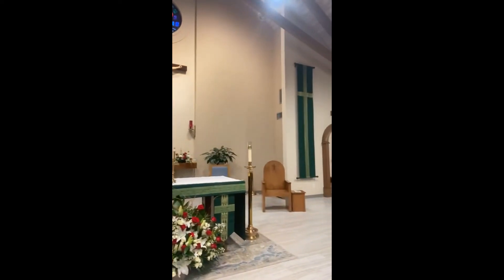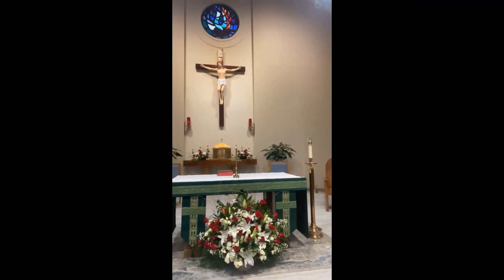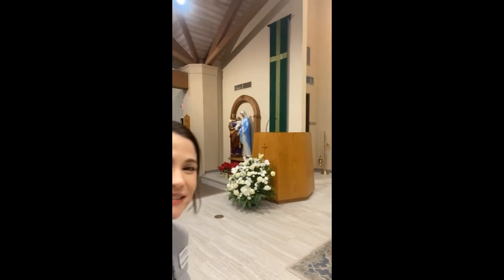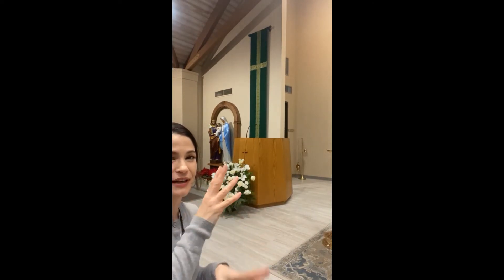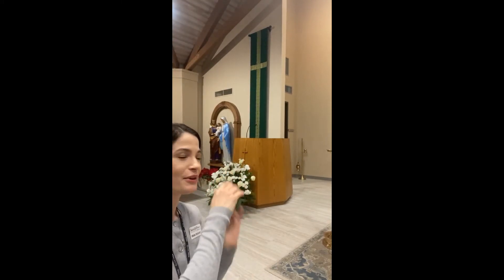Here we have the presider's chair where the priest sits, and other chairs for deacons and altar servers. Here we have the lectern where the Holy Bible is read. Behind it there's a bowl, which is used for incense at high Mass — these little rocks and spices that you light, and they smell really good. When they use it at Mass, the smoke goes up, and it's like our prayer is going up to heaven.